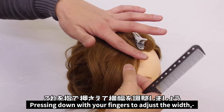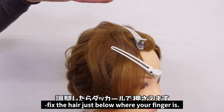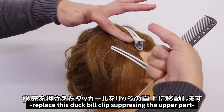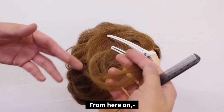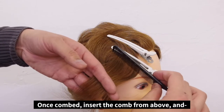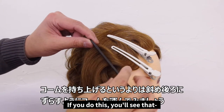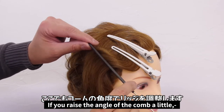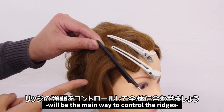Pressing down with your fingers to adjust the width. Use a clip again to fix the hair just below where your finger is. Pressing down with your hands, spray this ridge. Take this duckbill clip suppressing the upper part and move it to the middle of the ridge you just sprayed. From this point, place your fingers under the lower clip. Then comb the hair all the way down. Once combed, insert the comb from above and, rather than lifting it straight up, move it to the back and a little diagonally. You'll see that a ridge has formed here as well. If you raise the angle of your comb just a little bit, the ridge will appear more defined. The angle of this comb will be the main way to control the ridges to match the overall style.